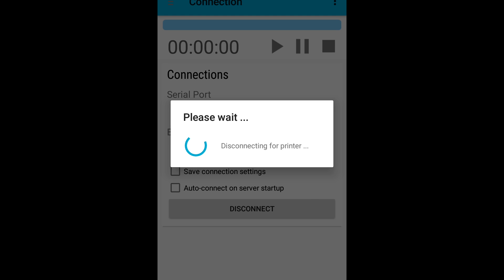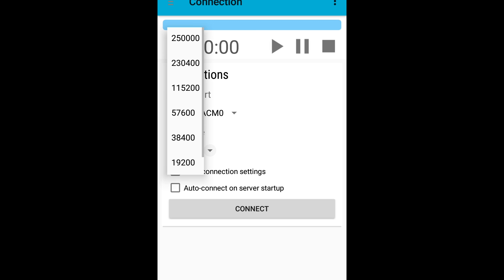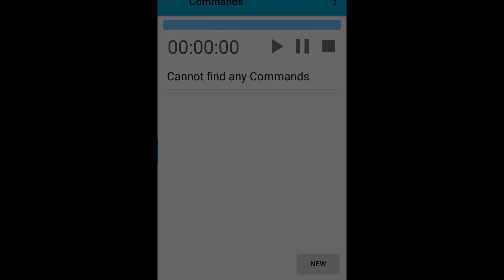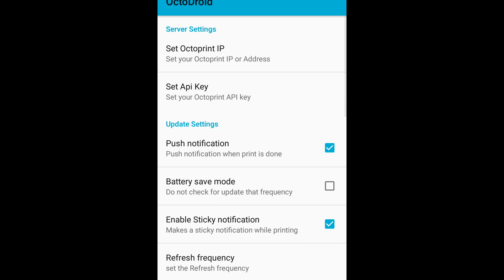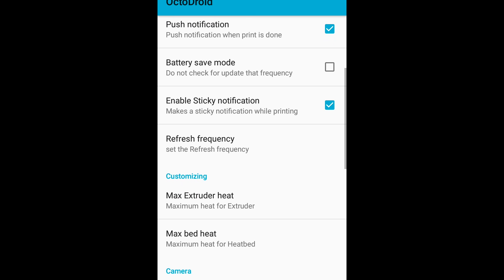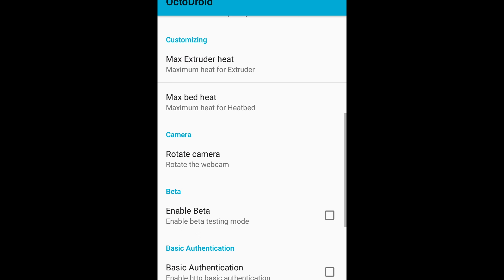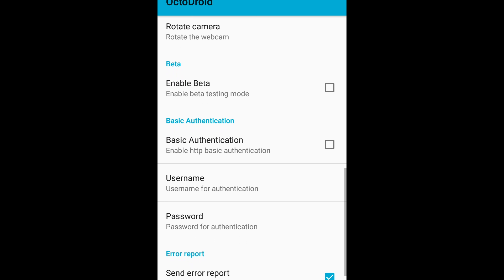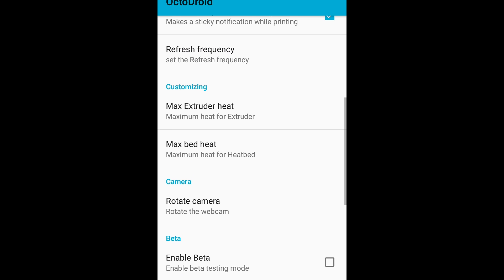You've got connection settings, so if you've got a couple of different printers you can choose the serial port as well as the baud rate. There's also a commands section — I'm not sure what it does, it says it cannot find any commands, but maybe that's G-code stuff. Under settings you've got push notifications, which is great — it'll show you the current percentage your print is at and do a little notification letting you know your print is ready. It's in the Android Google Play Store and it doesn't cost anything, which is even cooler.